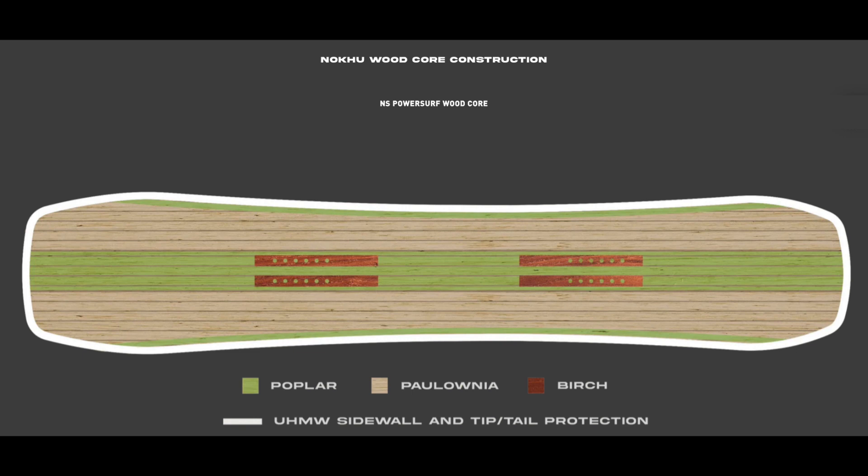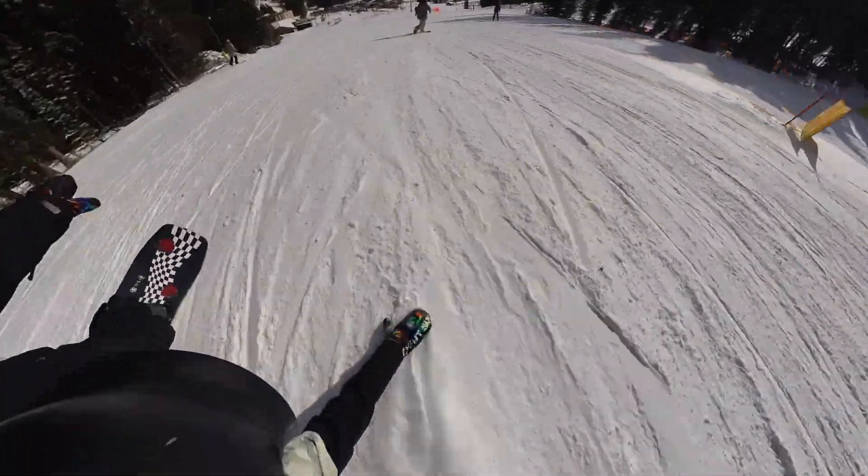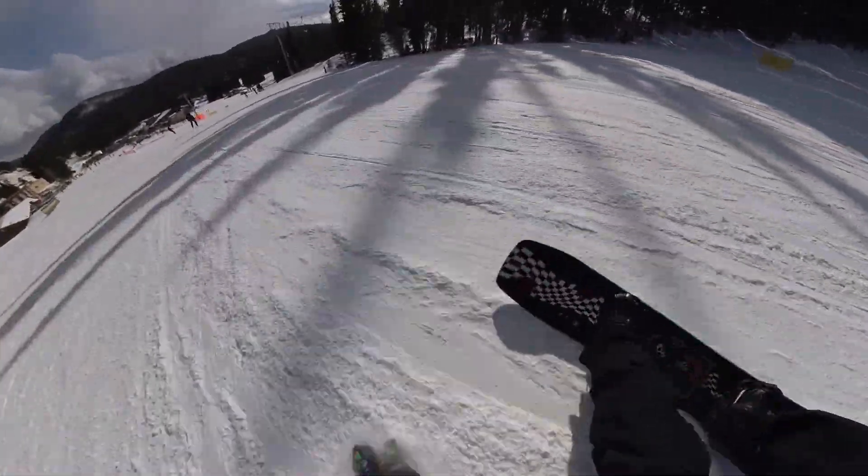The pow surf wood core combines a high percentage of lightweight Paulownia with poplar and birch running down the middle of the core, and poplar along the sidecut edge, adding strength and the optimum amount of torsional rigidity. The pow surf wood core strategically combines these woods in crucial areas for a durable yet lightweight feel.